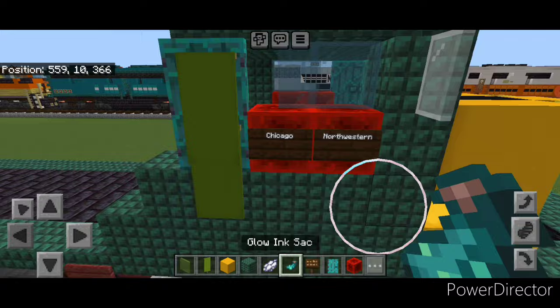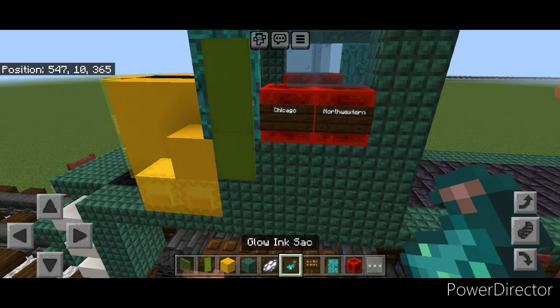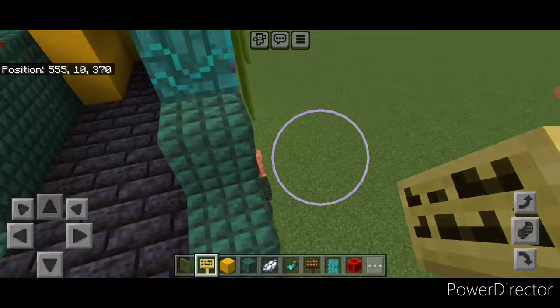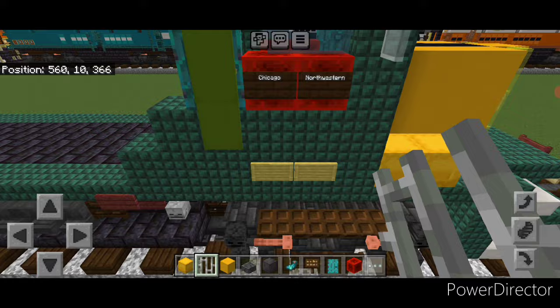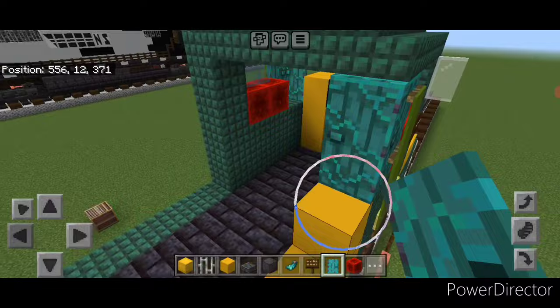Repeat the process on this side: a dark oak sign with Chicago and another sign with Northwestern. Hit them both with white dye and a glowing ink sack. Then down here put two bamboo signs on the center, and repeat on the other side with two bamboo signs on the center. The colors were wrong — change the three blocks to yellow concrete in that pattern. Replace the door up here. On the other side put two yellow shulker boxes.